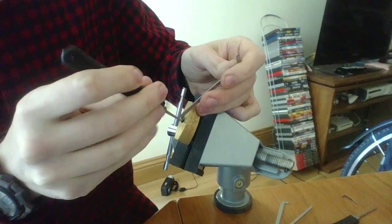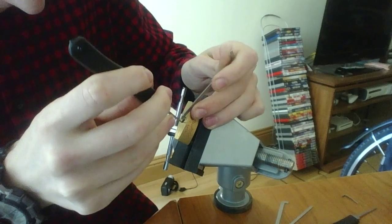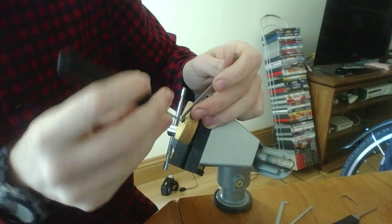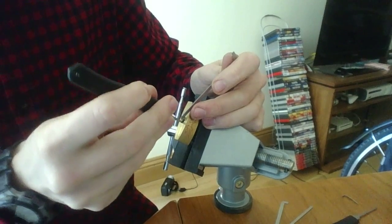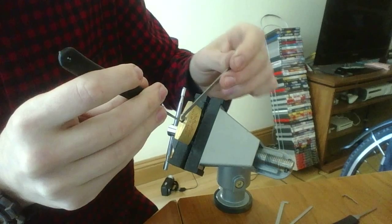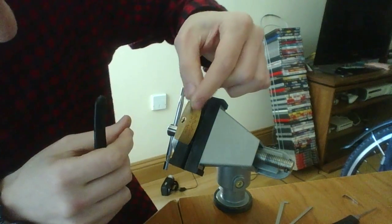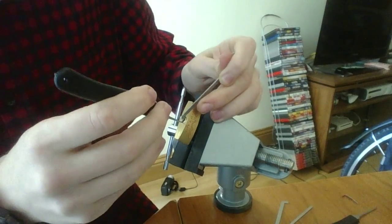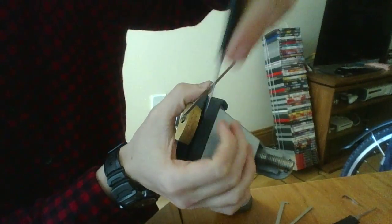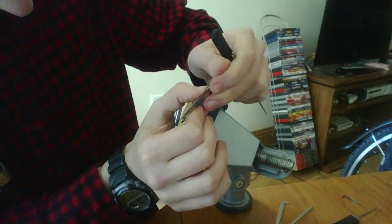I'm feeling for any pins but maybe wanting to open — and as you saw there I lost the tension, so I'm starting again. It's definitely an awkward one. I'm just going to try with my what I think is my better hand. I have a sneaky feeling that this thing might try and slip out of the keyway.